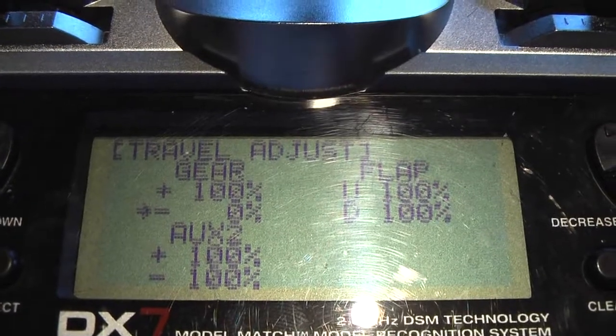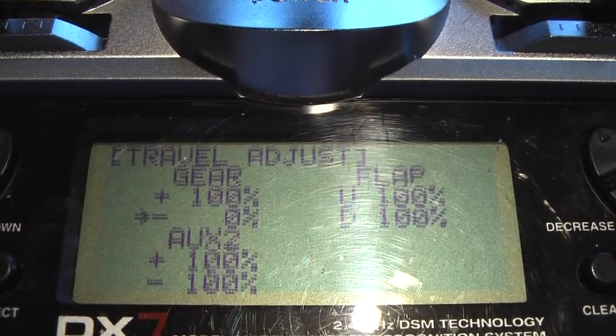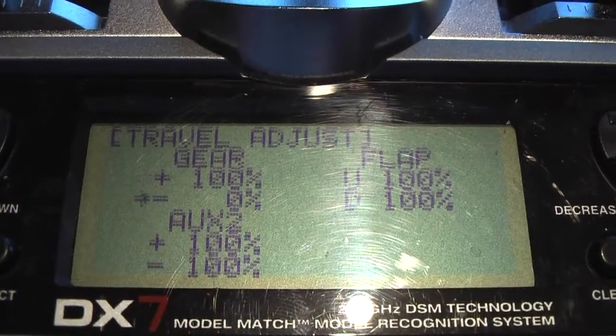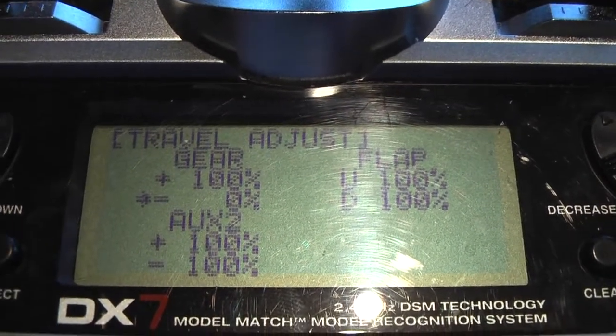What I've selected is about 75% gain on the gyro itself, and then I'm going to vary the amount of gain from the transmitter to fine tune the flight performance from there.